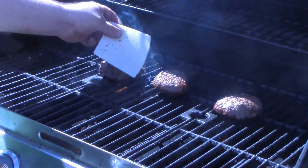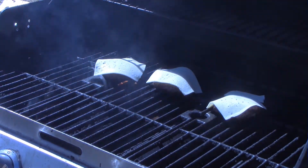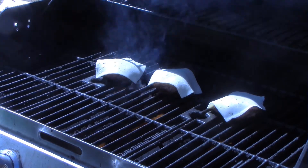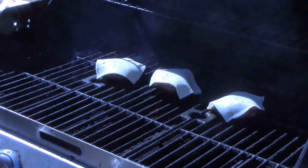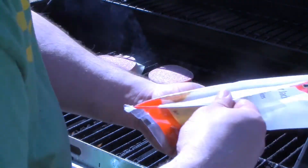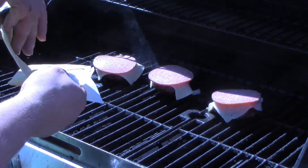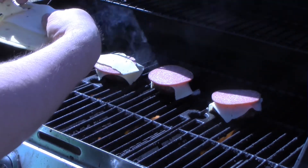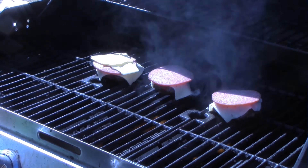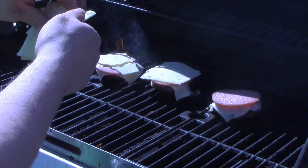Now we've got to top them. This is a triple cheeseburger, so of course we're going to need three different types of cheese. Start off with three slices of Havarti cheese — it'll provide a nice creaminess to this burger. Then put on a thick slice of salami, cut about a sixteenth of an inch thick. Trust me, when the salami starts to render a little bit and fry up, it'll be fucking glorious on this.